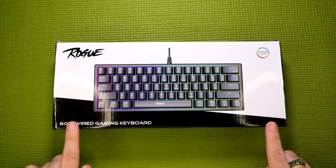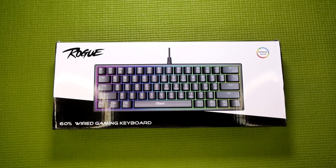Today I'm going to be talking about the 60% wired gaming keyboard from Rogue. I should go ahead and start things off by getting one very important piece of information out of the way: this is a membrane keyboard, not a mechanical keyboard.